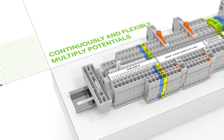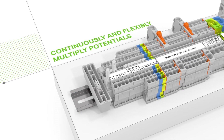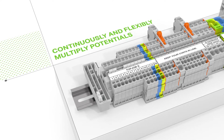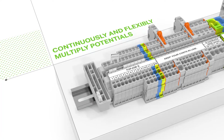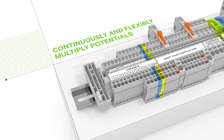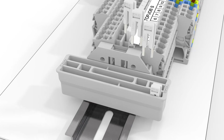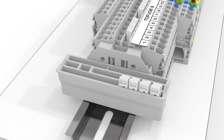If needed, you can simply remove individual jumpers from the assembly. Various commoning applications can be performed by combining this jumper with the 1-to-3 continuous jumper. WAGO's Collective TopJob S jumper carrier is ideal for temporarily storing unused jumpers.